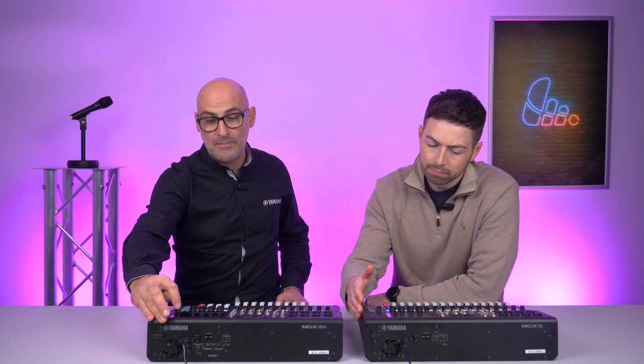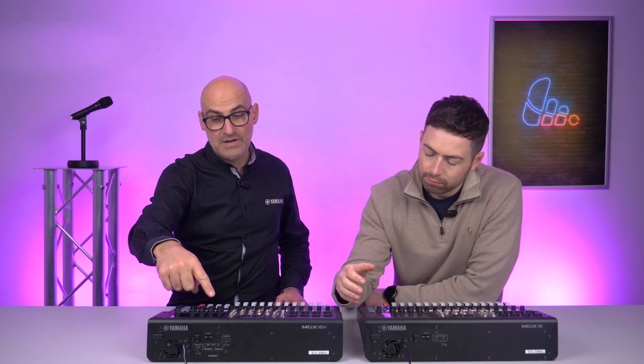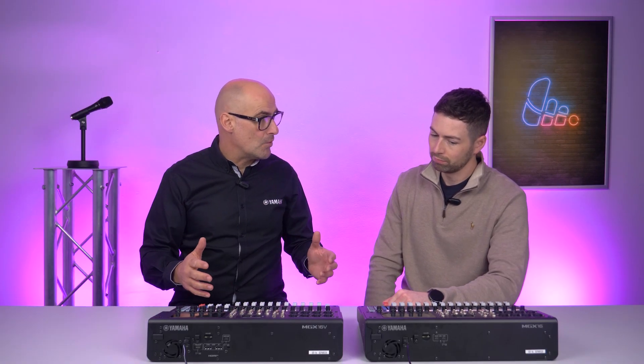The rest of the user defined keys are set up as default when you buy the mixer, but you can also assign them to different tasks. In the settings page under user defined keys, you've got your four banks and eight keys under each bank which you can fully assign. For theatre use, for example — because it's a digital mixer, we have scenes as part of the mixer, meaning we can set snapshots. Every time you change scene, the mixer changes seamlessly. You can assign keys to scene plus one, so you just keep pressing to move the mix on to the next scene during a production.